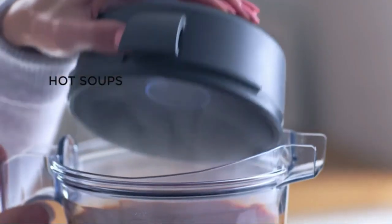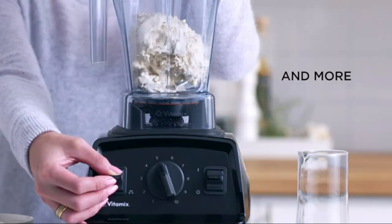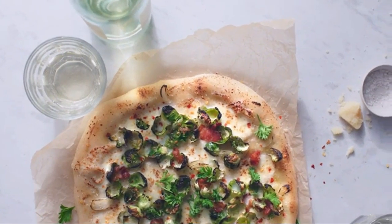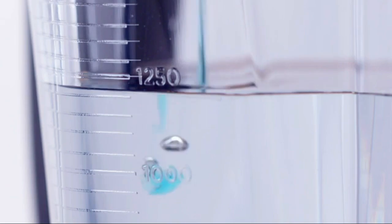Its 48-oz container is perfect for making large batches of your favorite recipes. Its variable speed control and pulse feature give you precise control over your ingredients.